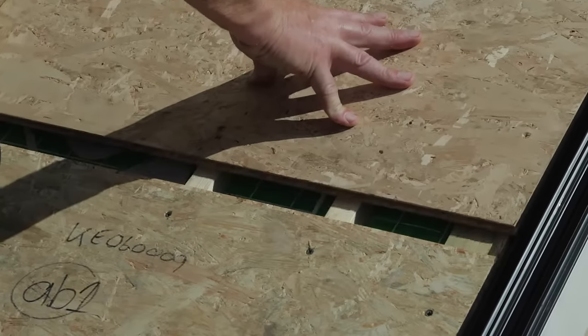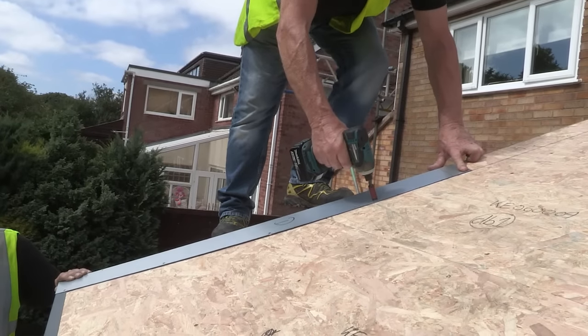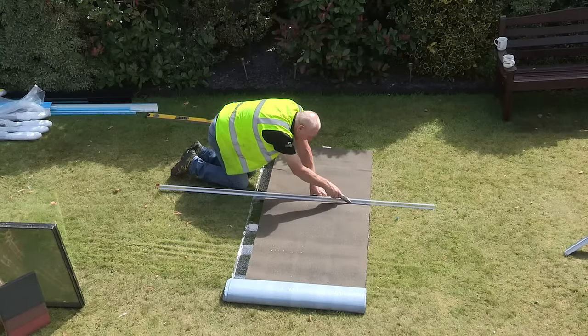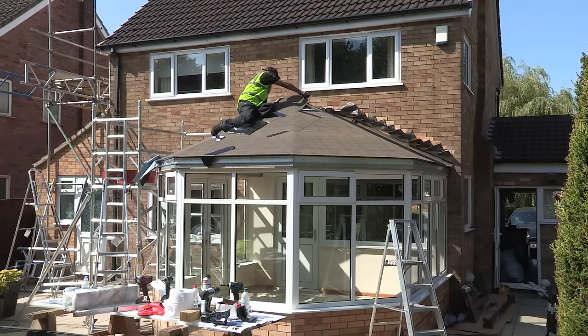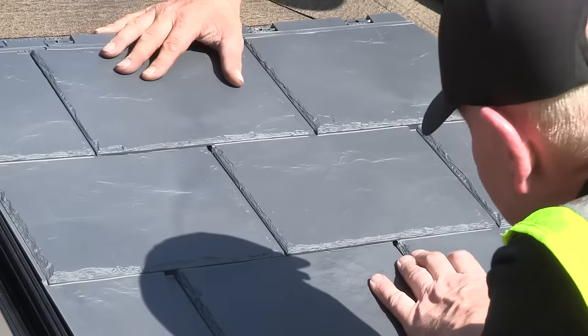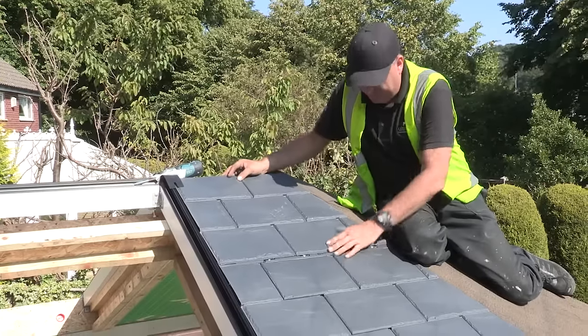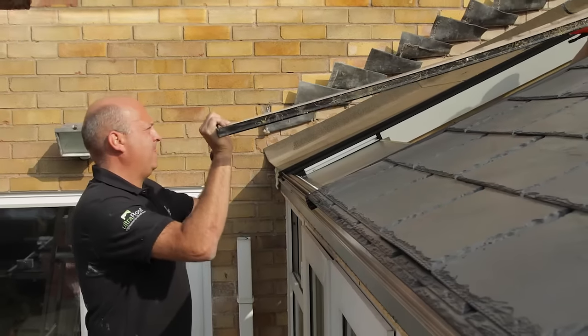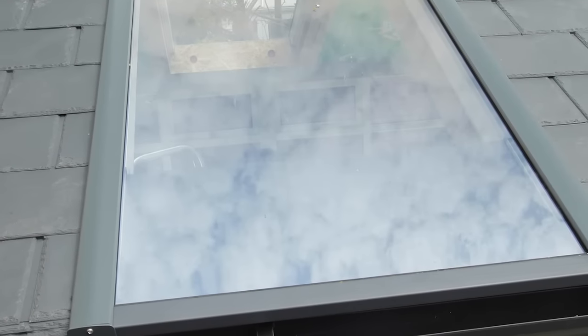The Ultra Roof 380 helps to control the temperature of the conservatory all year round, making it a usable and practical space at any time. The panel nature of the build means there are numerous finishing options, from tiles to solar-controlled glass panels, which is more cost effective than roof windows.